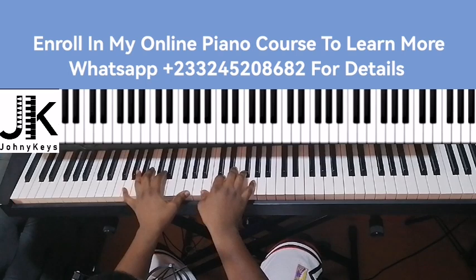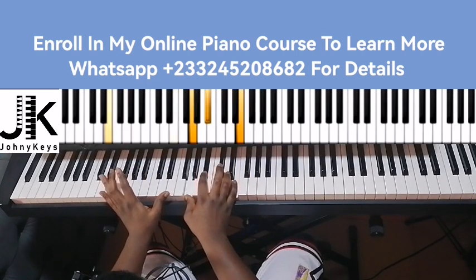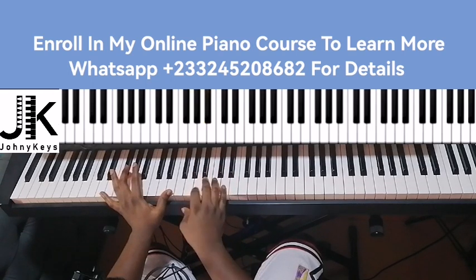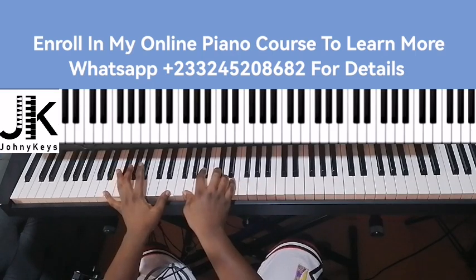From here we're going to do: left hand I have E, so right hand you can do G, A, A sharp, and D. But because of the melody you can put the E on top.